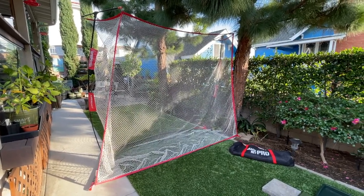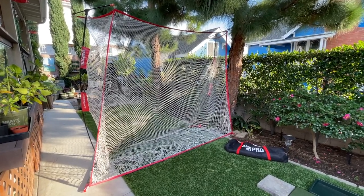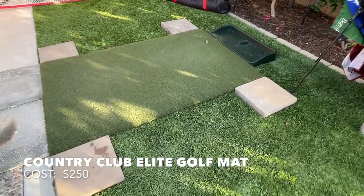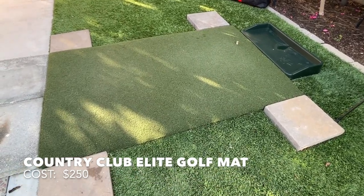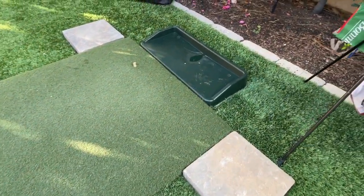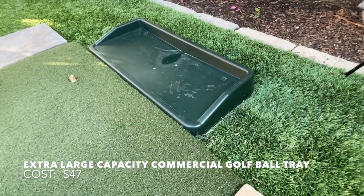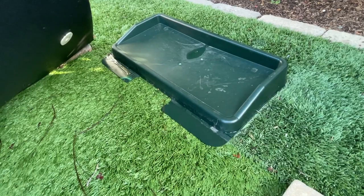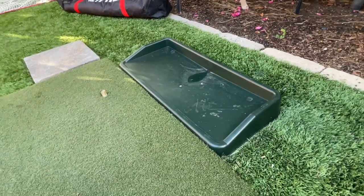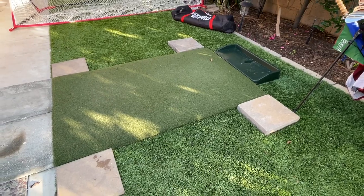Of course you can move your netting closer or further away from you depending on how wide you're hitting your shots. This mat is called the Country Club Elite Golf Mat that I picked up online at Costco. This is a driving range quality mat so it's really nice. I have it paired up with this premium golf ball tray. The golf ball tray has a lip — when it sits under the mat, with the rubber bottom, it stays in place. The combination of this golf ball tray and the mat really make you feel like you're hitting balls at the driving range.